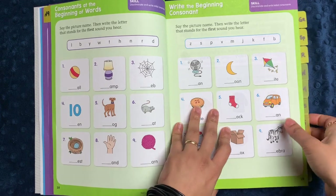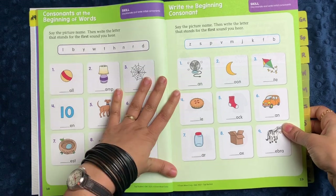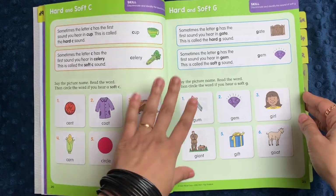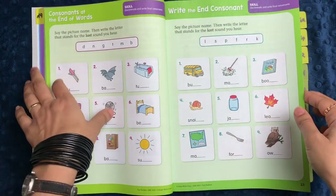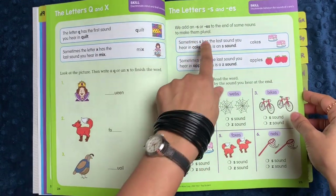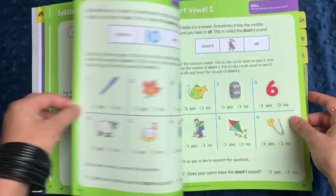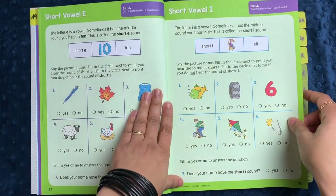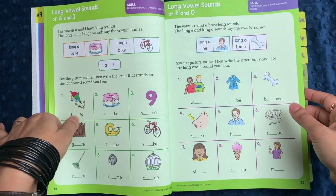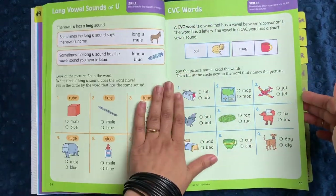The sections are all in different colors, so you can see the colors change along the binding of the book. In the phonics section, you have a lot of things for beginning and ending sounds, with a little letter bank to find them. It covers the difference between hard and soft consonant sounds, ending sounds of words, the letters Q and X, S and ES, syllables, and short vowels. It's a great review book that doesn't hit the same topic too many times.